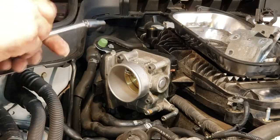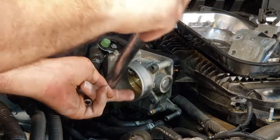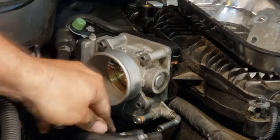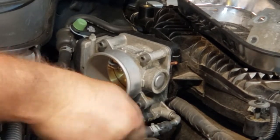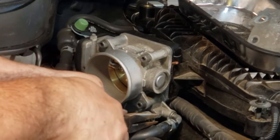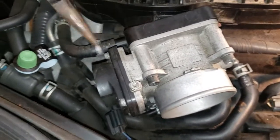Next I'll put in the throttle body and it's going to be torqued down to 75 inch pounds. Now I'm going to plug it in — you hear a little click, there you go. And I'm going to reconnect these hoses. There's a third hose I forgot about — plug it in.